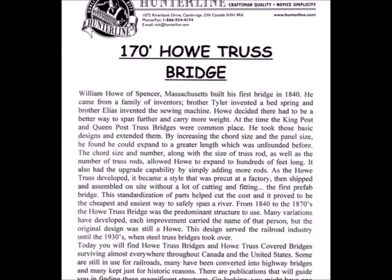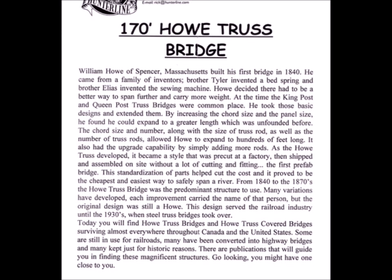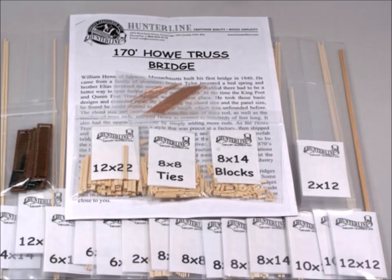The instructions that come from the Hunterline Company are always very inclusive — it tells you the story behind the item. When it comes, it just looks like a bunch of sticks and little bags. What can I do with all this stuff?